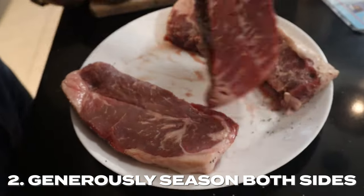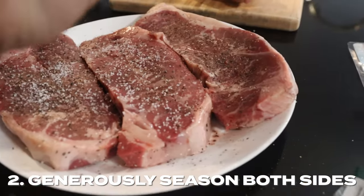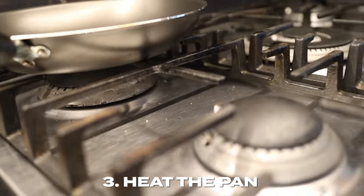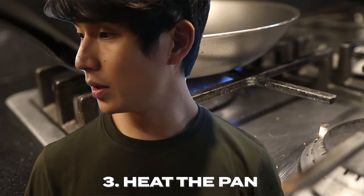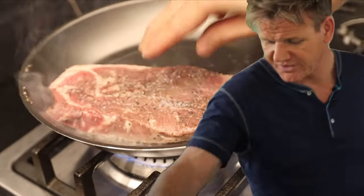The next step is to generously salt and pepper each side of the steak — enough until the ancestors come down and say 'that's enough.' Next, you want the pan roaring — I'm talking burning hot — and then throw some oil on there. Lay the steaks always away from you.